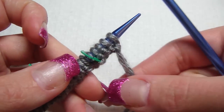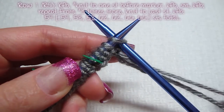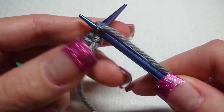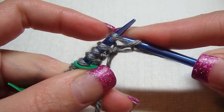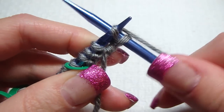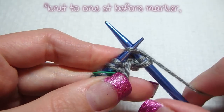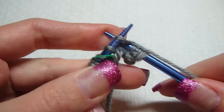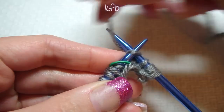We just flipped it over so our yarn is right here. Now we're going to first do knit front and back. We do it like we normally would by knitting in the front, then I pull it and just knit to the back. Then I knit to one stitch before the marker, and then I'm going to knit front and back again.